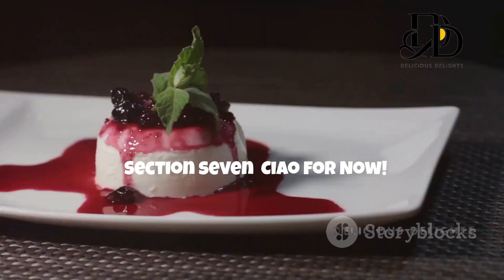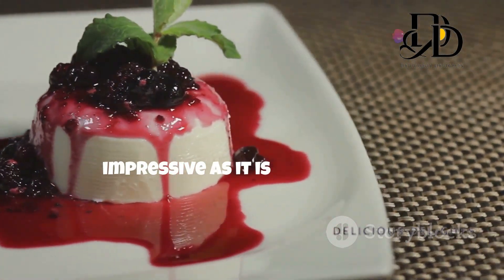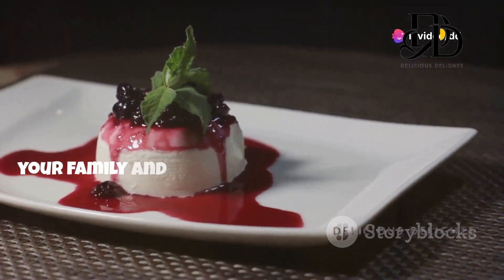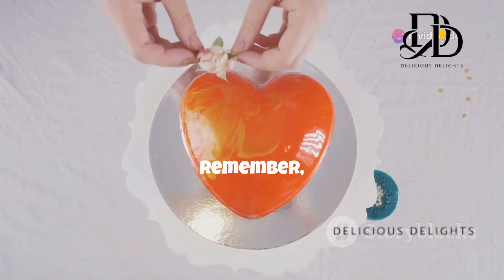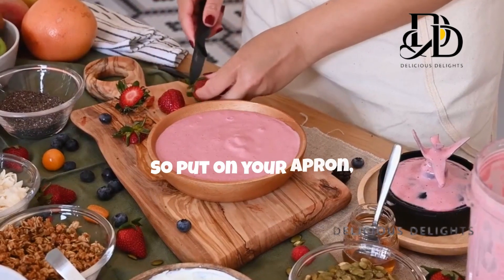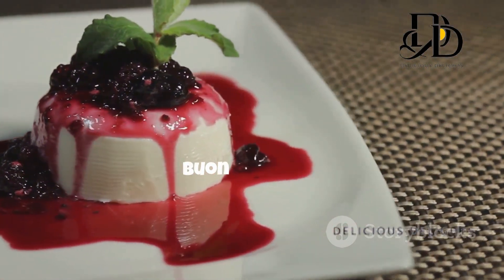And there you have it — a classic Italian dessert that's as impressive as it is easy to make! I hope you give this recipe a try and wow your family and friends with your culinary skills. Remember, the most important ingredient in any recipe is love, so put on your apron, have fun in the kitchen, and enjoy the deliciousness that is panna cotta. Buon appetito!